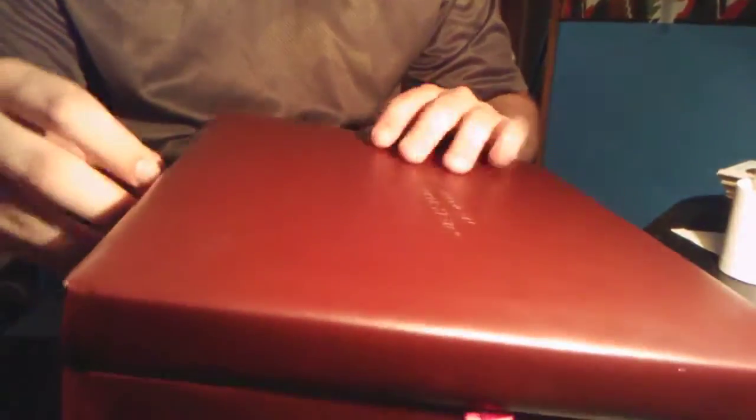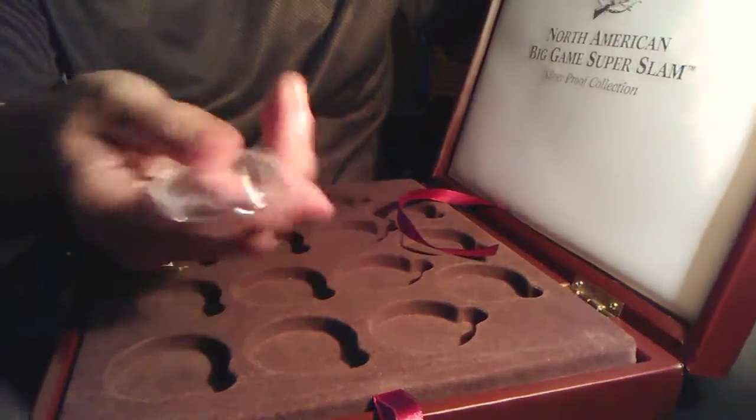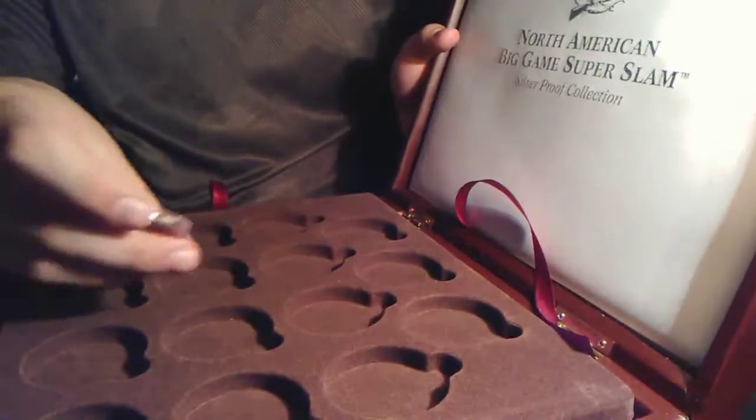I also picked up this nice little leather case. This is North American Big Game Super Slam, which did Super Slam and the National Fish and Grand Slam. Same thing. You can see it's a pretty nice little case. There's only I think like five bucks, so it's a nice little case.